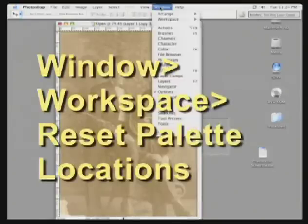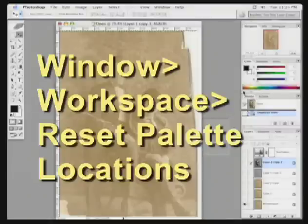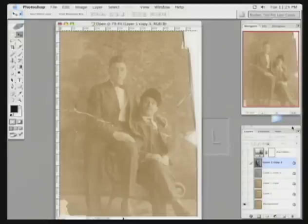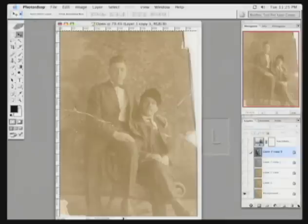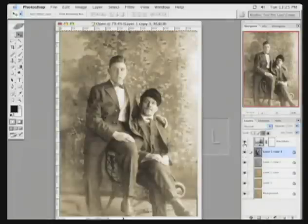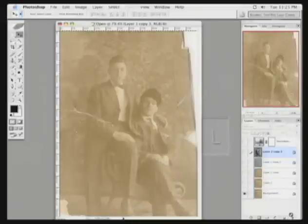I'll reset my workspace — window, workspace, reset. I'm not going to use my history palette, so I'll go ahead and close that. I'm also not going to use the color palette here, so I'll get rid of that. In the layers palette we have several different layers. This is because you'll find this image on your book's DVD — it ties to an exercise in the chapter. I'm going to throw these all away right in front of you so you see that there is no trickery as I put this together.